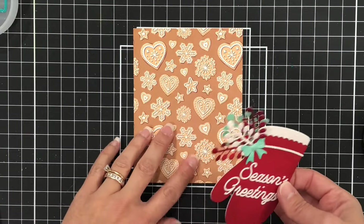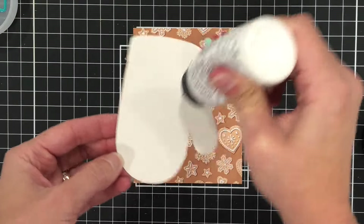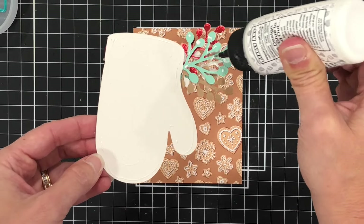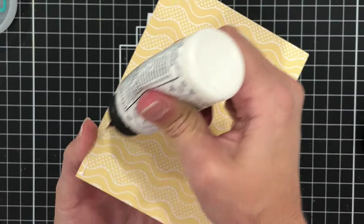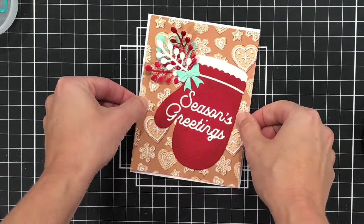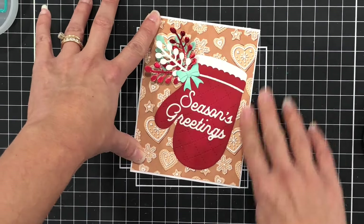I'm going to be using this piece of pattern paper — it has all of these little cookie cutouts on it. I cut that down to 4⅛ by 5⅜ and I'm going to add my oven mitt to the front, then add that to an A2 size card front measuring 4¼ by 5½ inches. You can see a little bit of that white extending beyond the edges of the pattern paper.